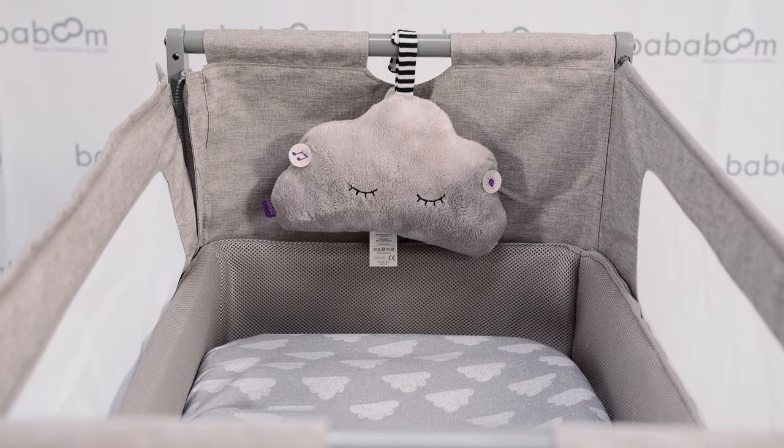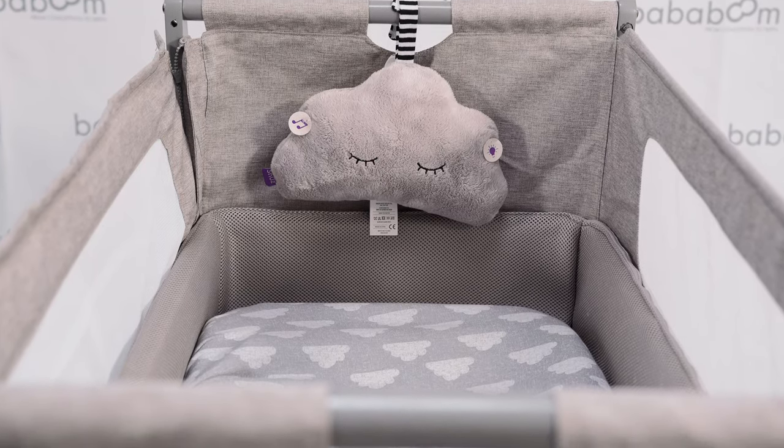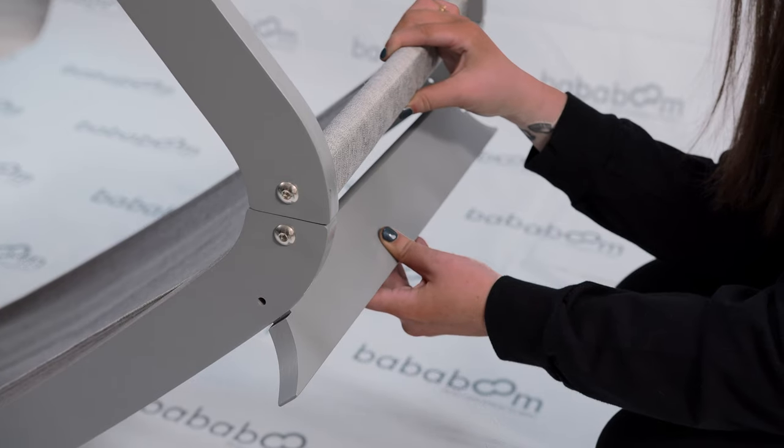Need a little help getting your one off to sleep? The Snooze Cloud is the sleep aid you need, with different sounds and lights to help soothe. If your little one suffers from colic or reflux, then this feature is perfect for you. With just two screws, attach the reflux leg to the bottom of your SnoozePod 4 to offer a slight elevation that soothes and helps relieve colic or reflux symptoms.